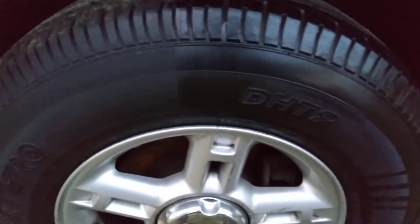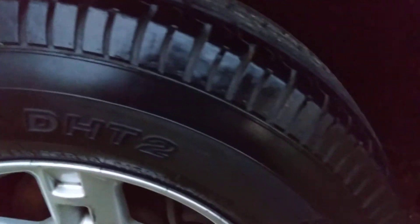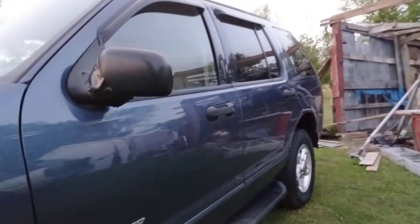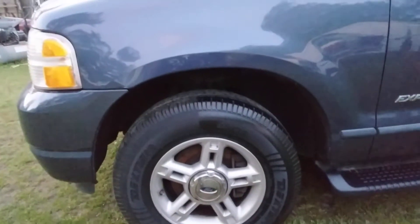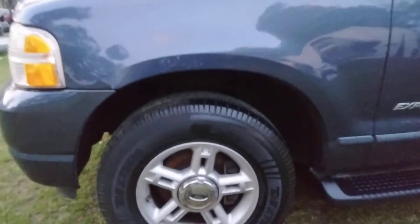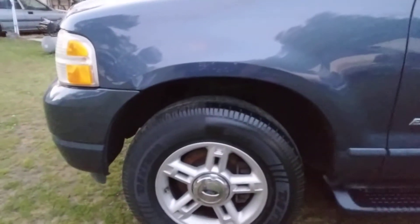I didn't think it would look this good on tires. Shout out to Turtle Wax — they make their stuff very affordable. It makes my Explorer look good. Let's look at the tire from a distance. Oh my God, that looks good. 50-50 — I like to give y'all that 50-50. From a distance you can see that shine.